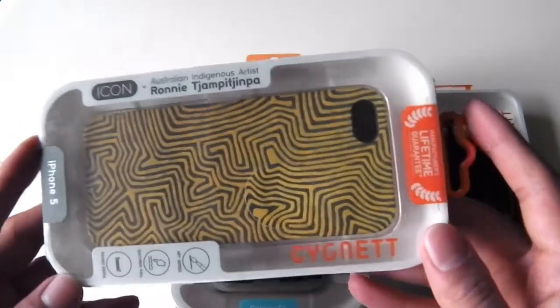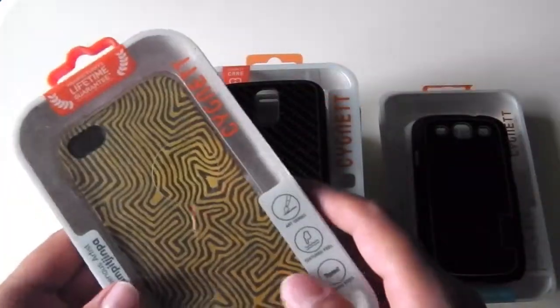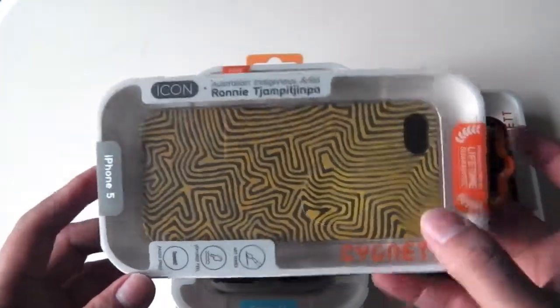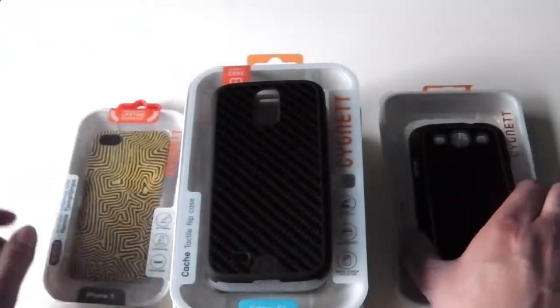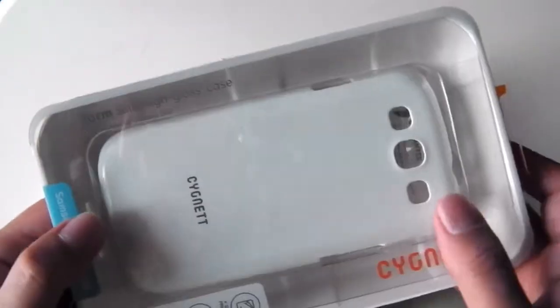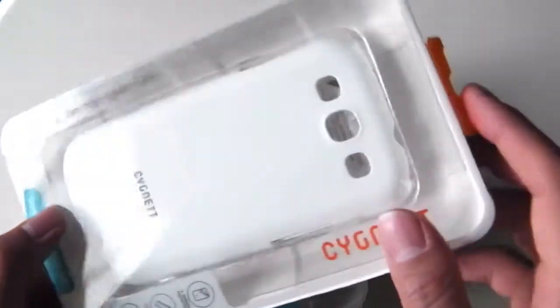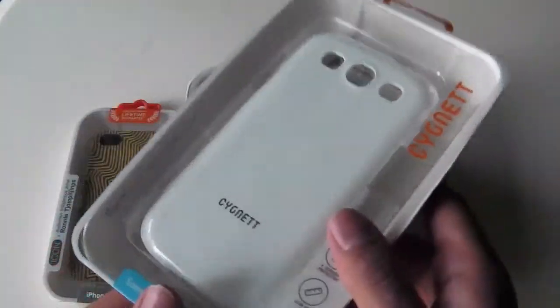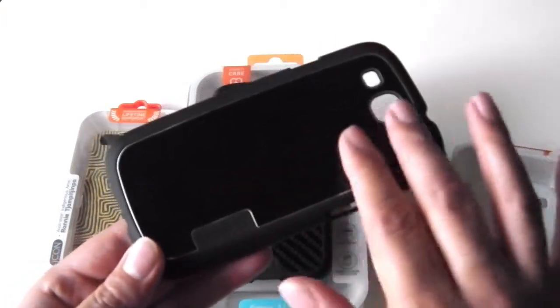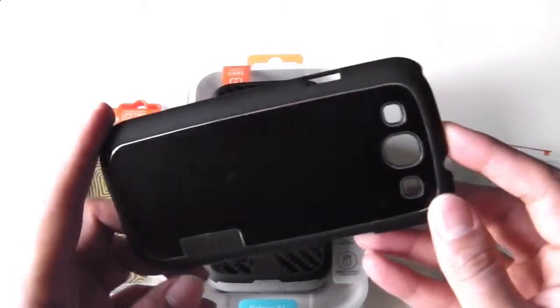I'll start with the one case I have for the iPhone 5, which is the Icon series case. This case has a nice texture finish. Moving on to the S3 — I have two cases for the Samsung Galaxy S3. One is a white form slim case which goes at the back of your phone. It's a very light case. The other is one of my favorites, the Urban Shield in black, which is also for the S3.